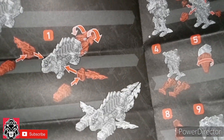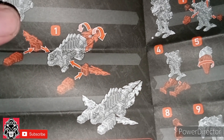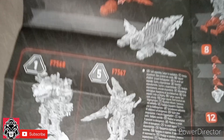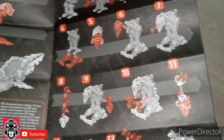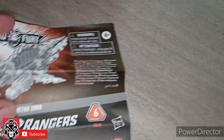And then, interestingly enough, it has like this battle mode. I don't know if this came out in the show — I forget, it's been a while. And then of course it shows you how to go about doing the Fusion Ultra Zord and then the Electro Zord formations.